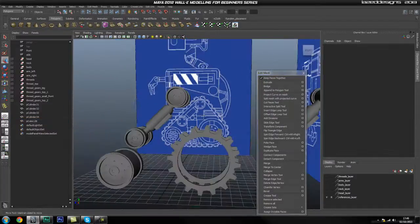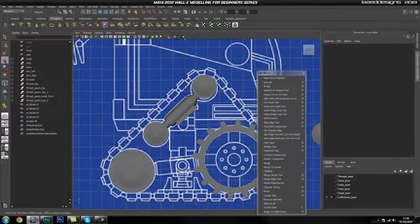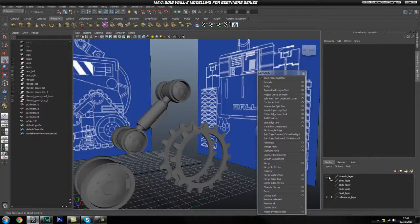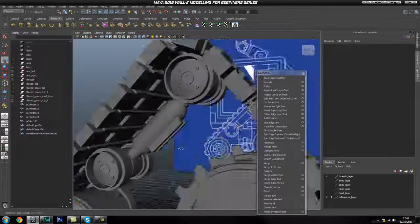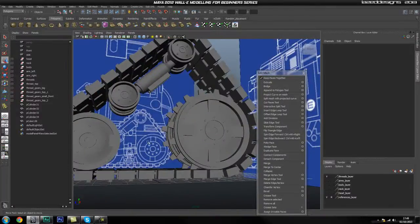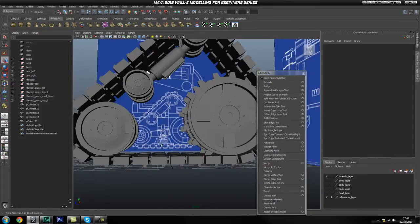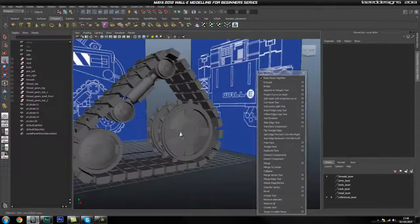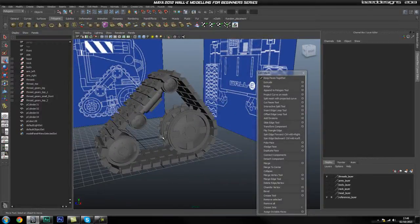That's great — we've got this piece finished. I can now safely delete these because we don't need them as a reference anymore. Let's turn back on our threads — that looks pretty cool. The next couple of parts, we're going to start connecting all this stuff up — the complicated bits and bobs inside here that I still have to figure out how to do. As soon as I get them figured out and modeled up, I'll show you guys what it's going to look like. Hope you guys enjoyed this part, and I'll see you in the next one.